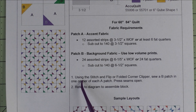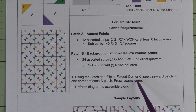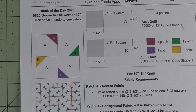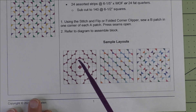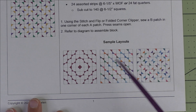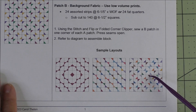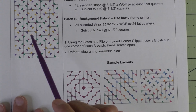The method we're going to use is stitch-and-flip, or a folded corner clipper method. We're just going to do one triangle in each of these four background squares. Here are some different layouts you can use — a log cabin style layout, a streak of lightning on the diagonal, and the one I'm going to do, which looks like little tossed bow ties.